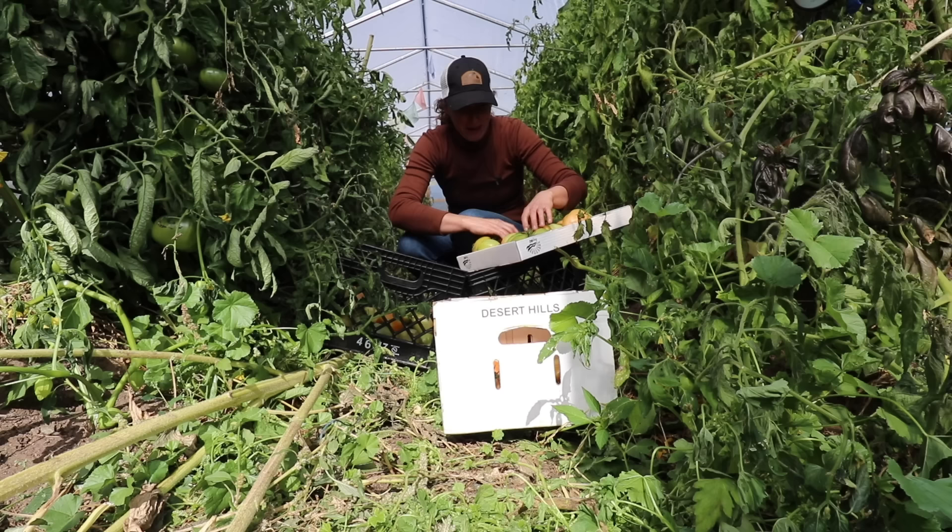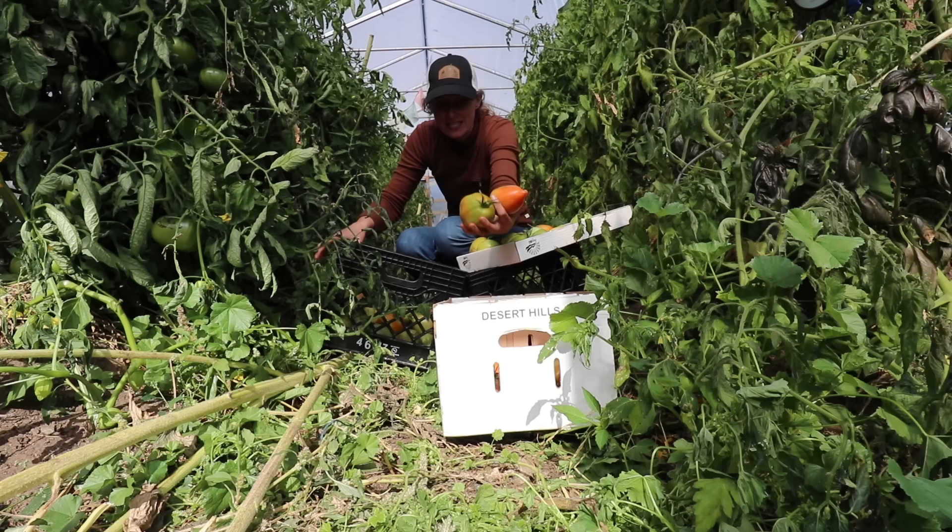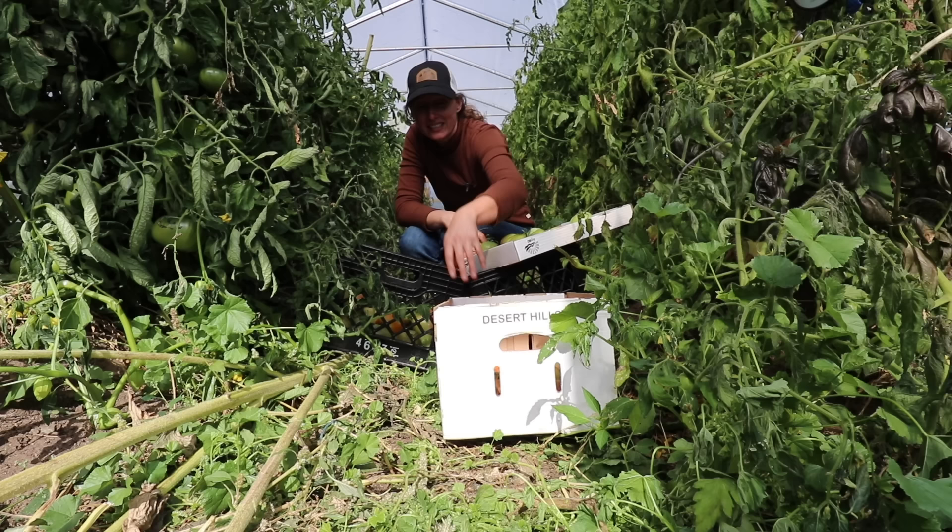I am going to enlist some help and we'll get this cleaned out in no time. I bet we can have this greenhouse empty in 30 minutes.